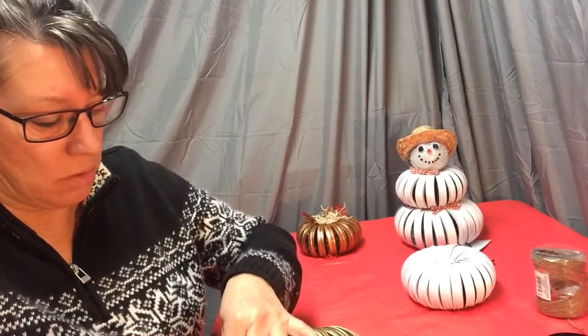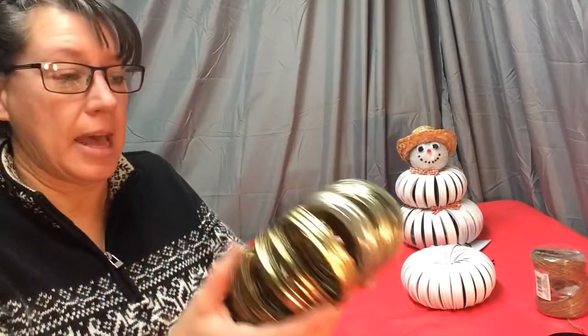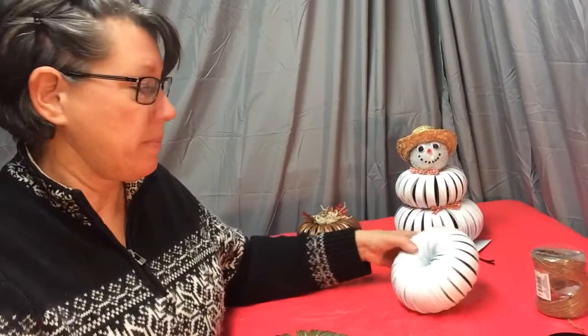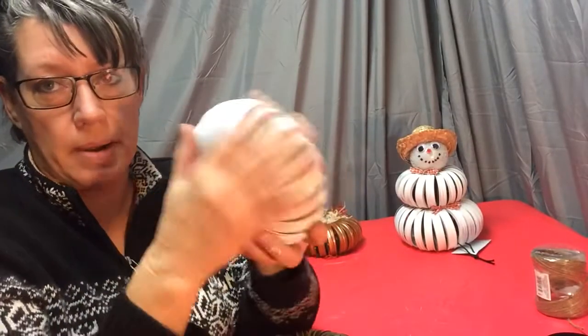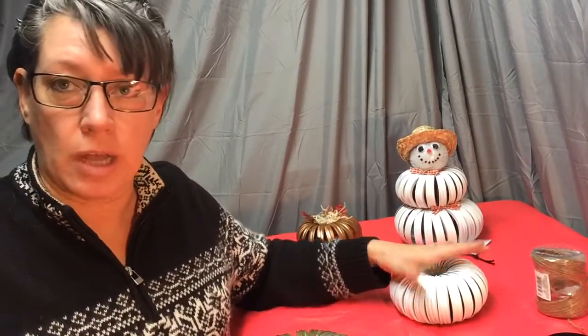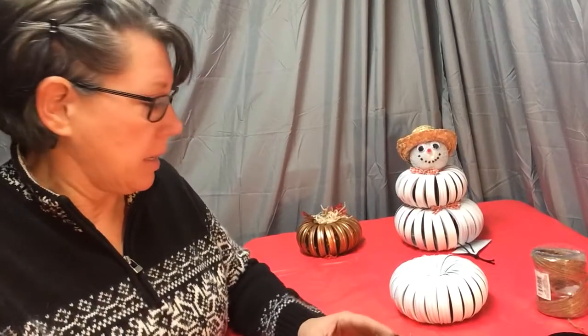The next step is I take them outside and spray paint them white. I use regular Rustoleum spray. I've used flat paint on these — you can use any kind of gloss or matte or whatever you want to choose.